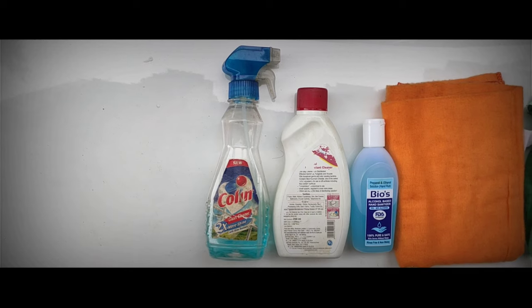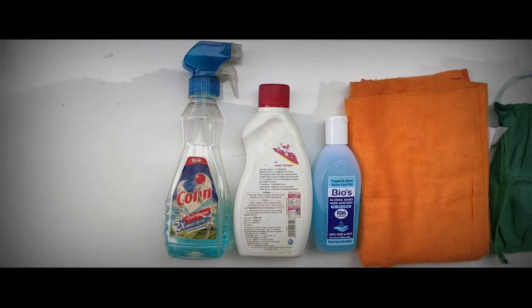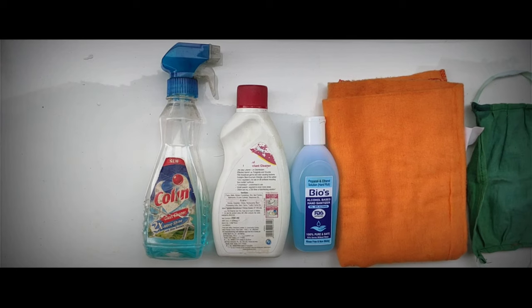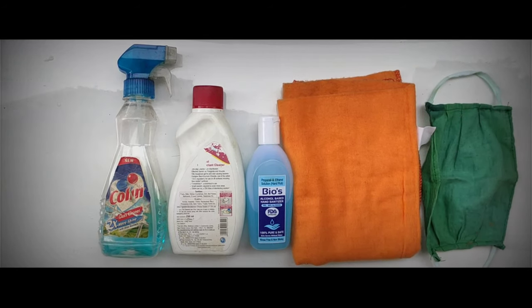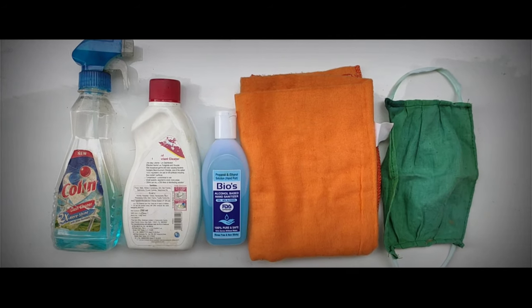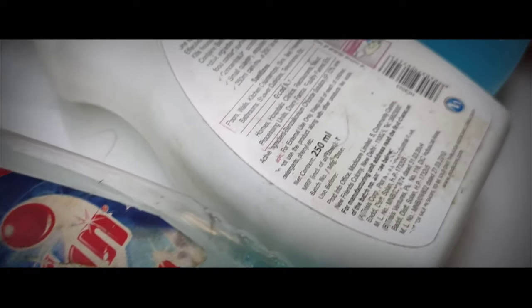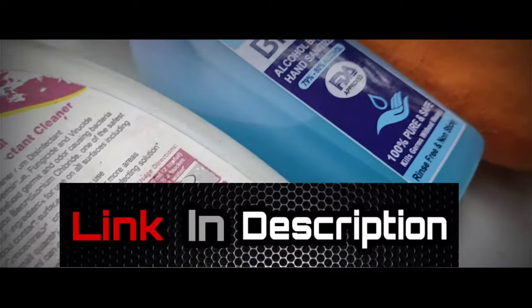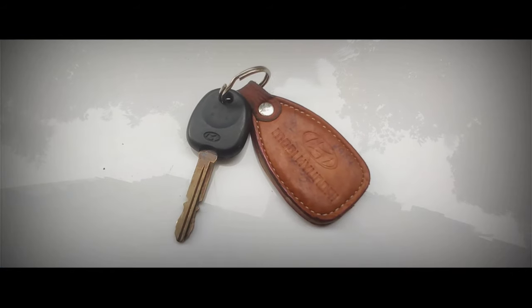The things required to disinfect your car are: a glass cleaner which doubles as a disinfectant, an interior upholstery disinfectant, an alcohol-based hand sanitizer, a microfiber cloth, and a surgical mask. I've also added best-buy links in the description below for you to purchase from.